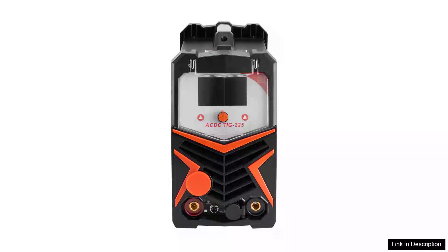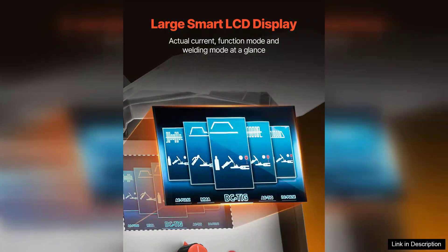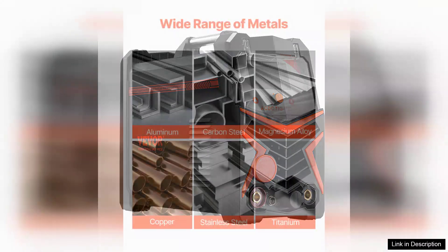I recently had the opportunity to use the TIG Welder 6-in-1 AC/DC welding machine, and I must say, it exceeded my expectations. This versatile inverter welder combines multiple welding processes — TIG, MIG, MMA, and more — making it suitable for a wide range of projects, from delicate sheet metal work to heavy-duty applications.